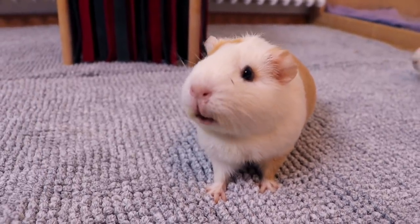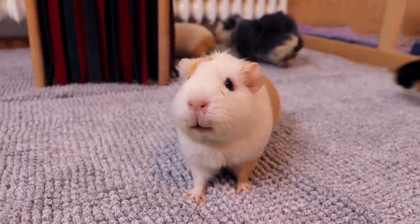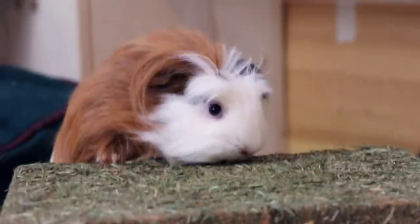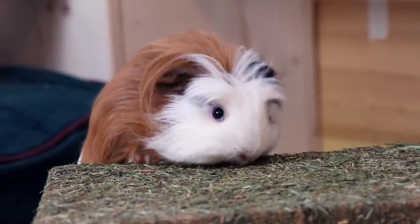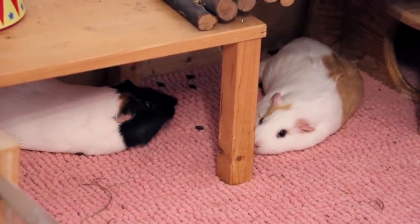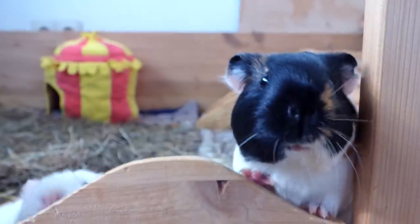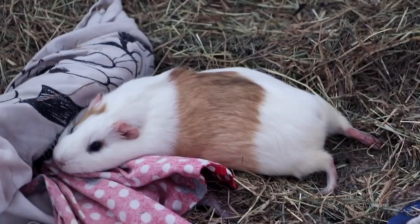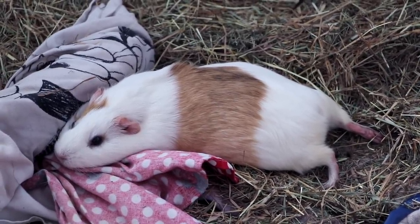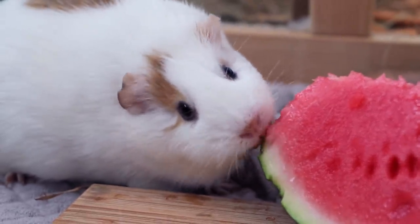When you first plan on getting guinea pigs it can feel like such an information overload when doing research. The first thing that's important is whether to get female or male guinea pigs. The easiest, most beginner friendly combination is a neutered boar and one or several sows. The boar needs to be neutered so that you don't end up with lots of new baby guinea pigs. It's easier, cheaper and less risky to neuter a boar than it is to spay a female. With this group combo you have the highest chance of a peaceful and happy guinea pig herd. This is how guinea pigs live together in nature.